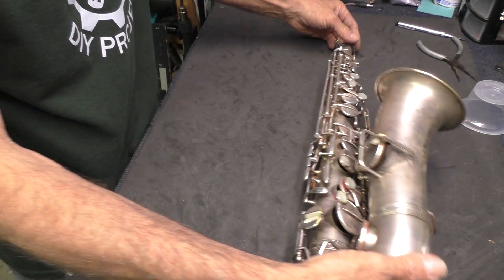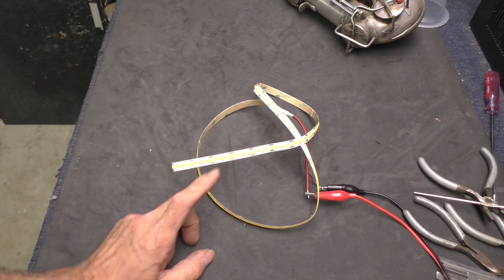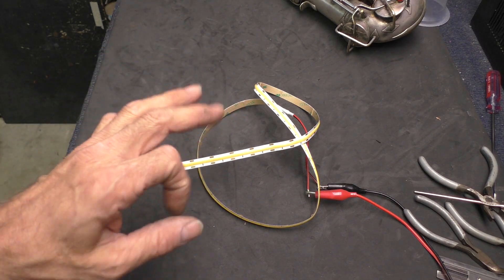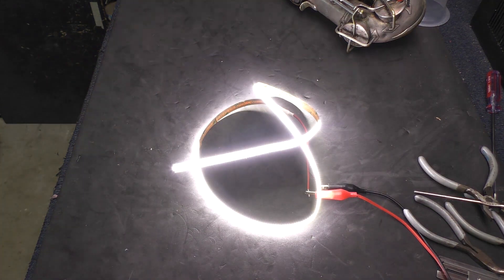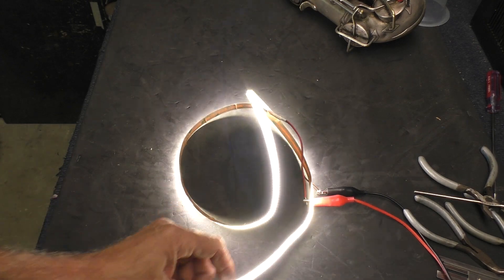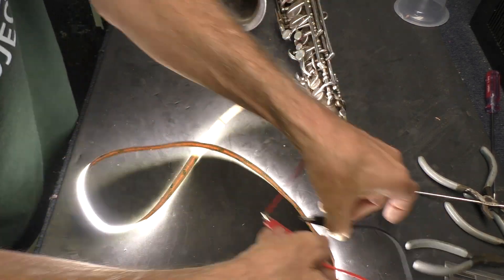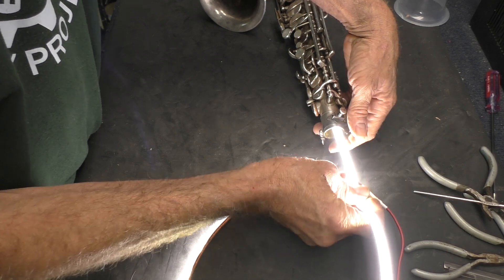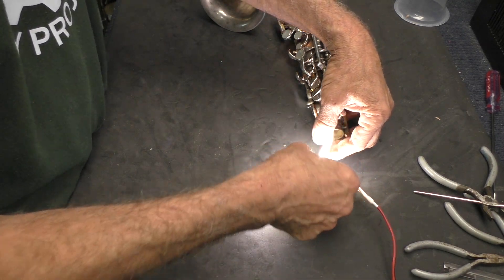So now we can get the leak light on here and see just how much light comes out of all these pads. This is what I'm going to use for a leak light — I bought this for another project a while ago on Amazon. You can buy it in different lengths, it runs on 12 volts. It's really freaking bright and it's just basically a flexible ribbon. You can cut it to whatever length you want, so pretty ideal for a leak light for the saxophone. I've got it connected to my power supply here, so I can just run this right in here all the way down the full length of the instrument.